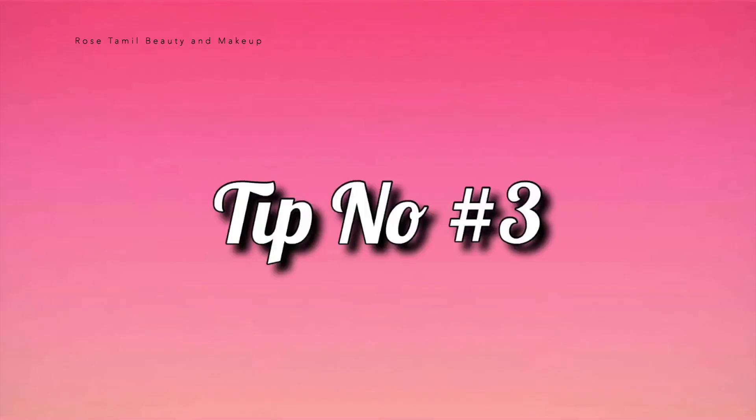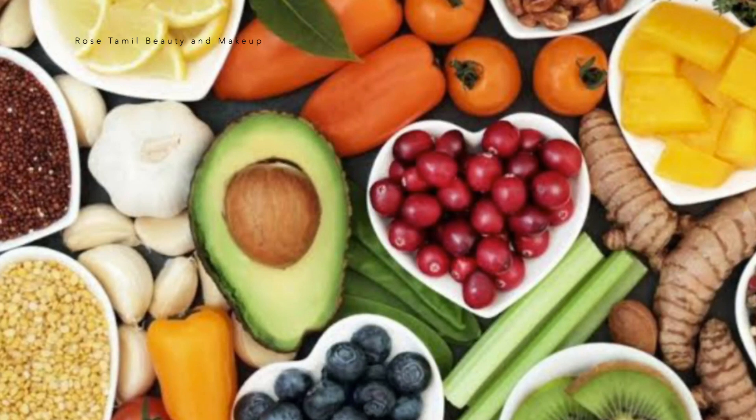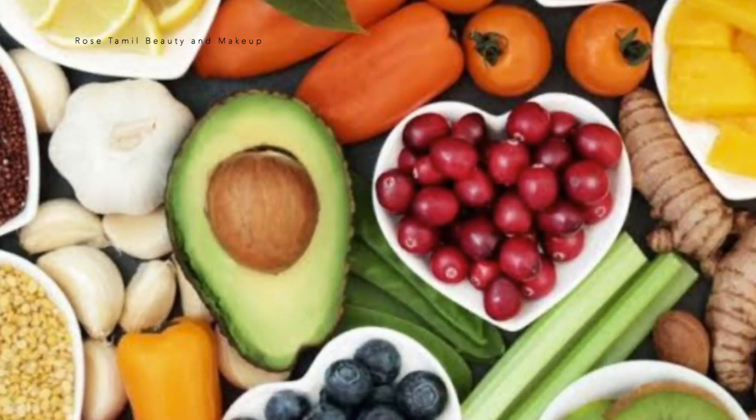Tip number 3. Take a healthy diet. You should eat fruits and avoid junk food. Especially at this time, you will be able to control your skin — this will help it glow.